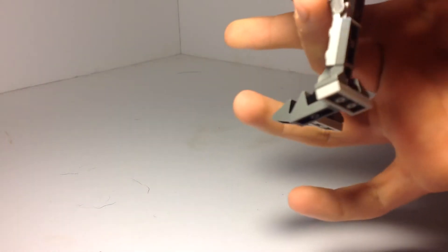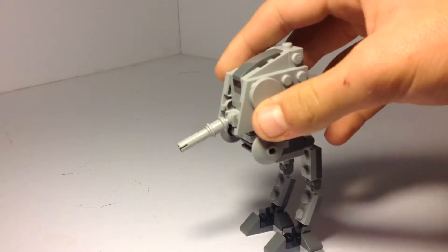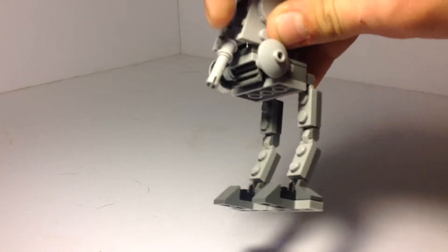It has some feet walking action, as you can see, for both legs. And it's got that missile thing.